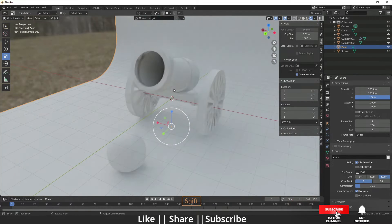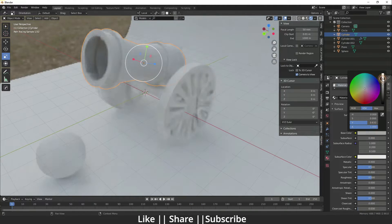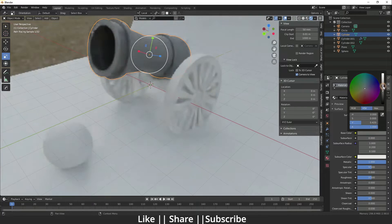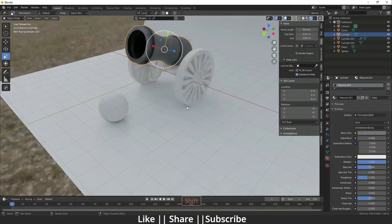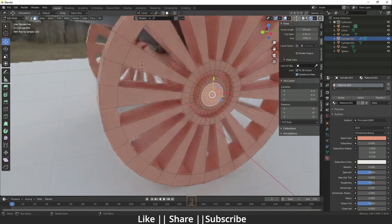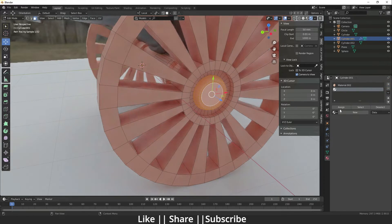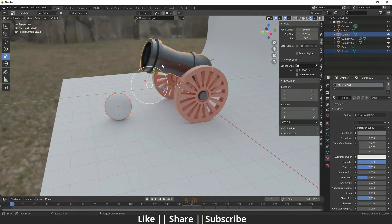Now I'll add shaders. For the cannon I'll use a dark grayish color and increase the metallic value, then decrease the roughness so it looks more metallic. For the tires I'll use a brown color. For the inside part, select it with Ctrl+plus and add the same metallic color.